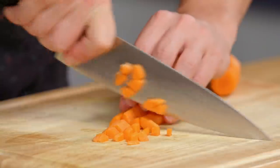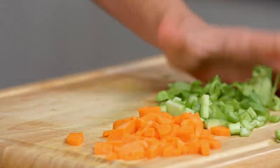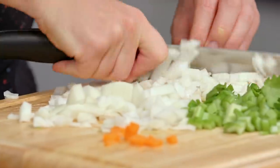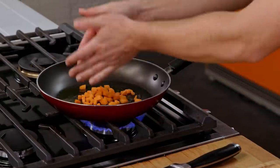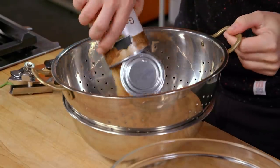I'm going to make the holy trinity — the base of a lot of pastas: carrot, onion and celery. You want to have 25% carrot, 25% celery, 50% onion. That is the traditional ratio. Fire this up — it's all going in. Salt, pepper, garbanzo beans.